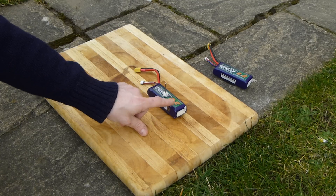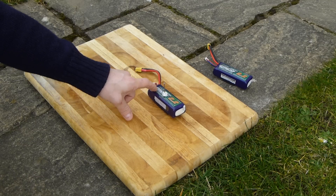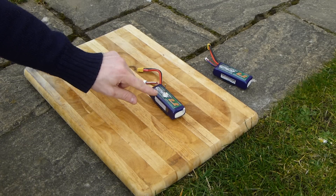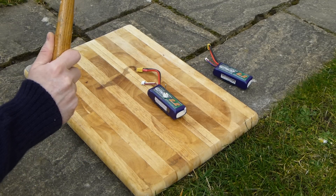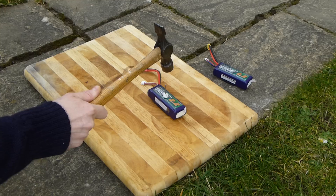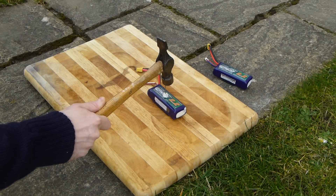So we have here a fully charged 2200mAh Nanotech 3-cell lithium polymer battery. I've got a nail glued onto the top, so I'm just going to try and short-circuit this fairly catastrophically.